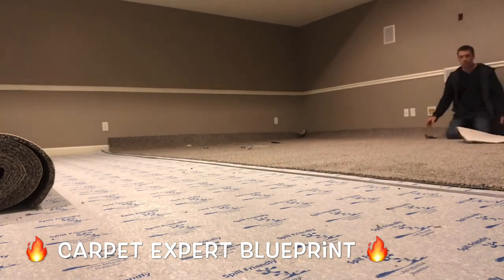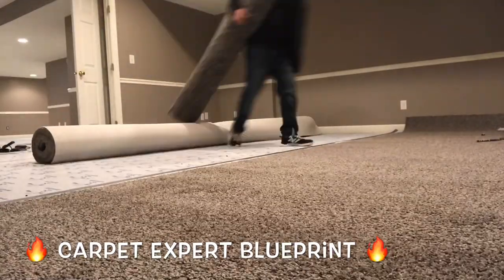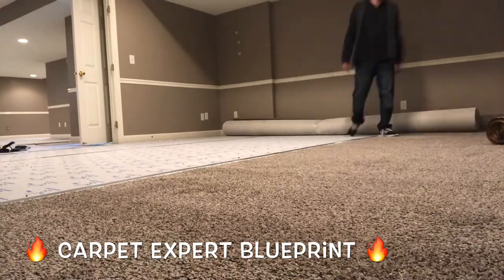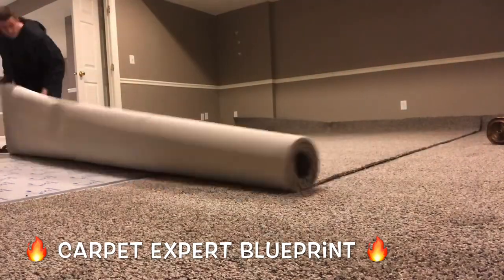So we're gonna go ahead and lay out the first shot of carpet here, rough cut it in. We're gonna go ahead and move some things over. We're gonna get the second shot of carpet, get that lined up. Everything's looking good. We're gonna open that up, roll it out.